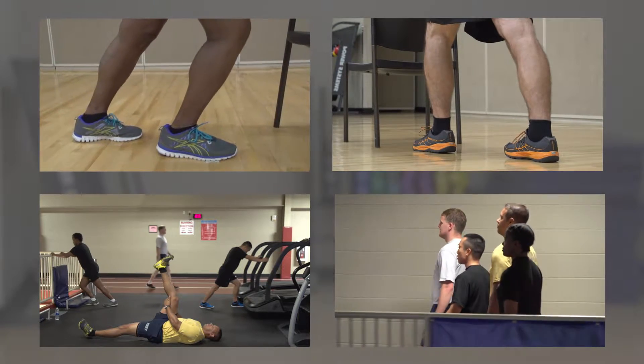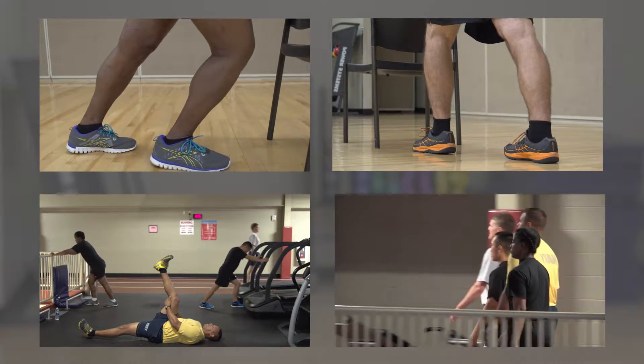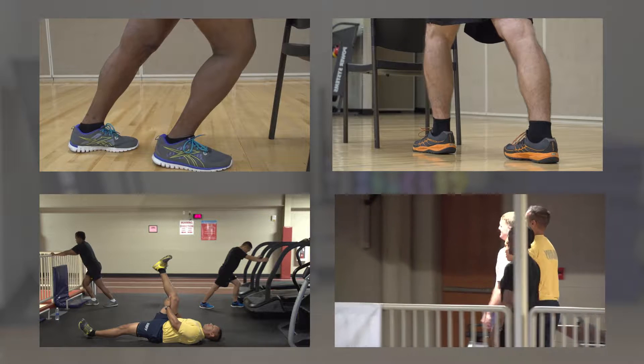The intent of this program is to be conducted no more than three days per week, with at least one day of rest between run days. Other non-running exercises can be performed on off days.